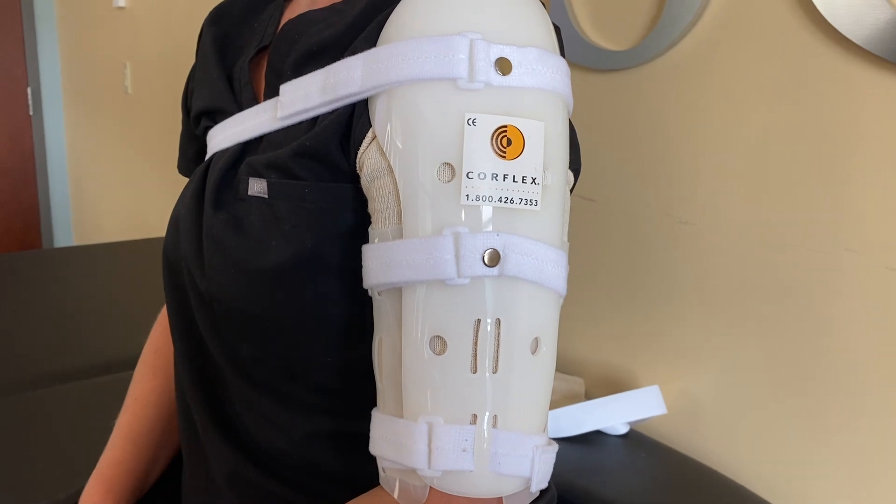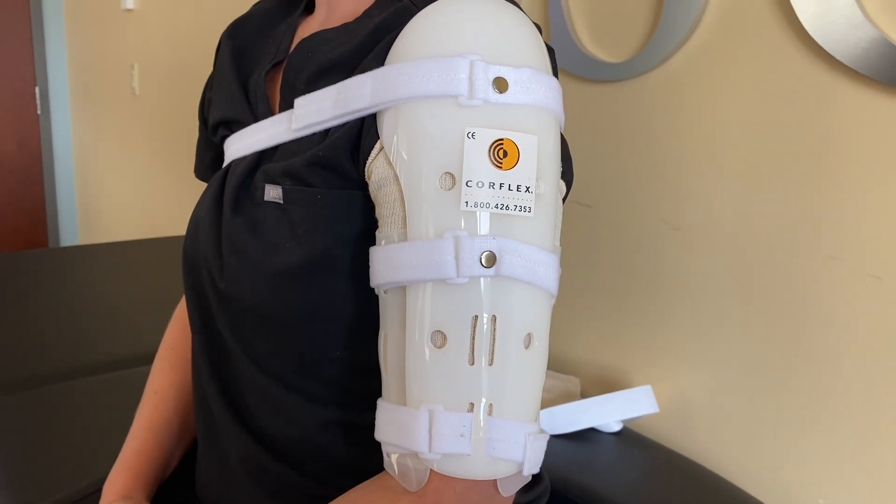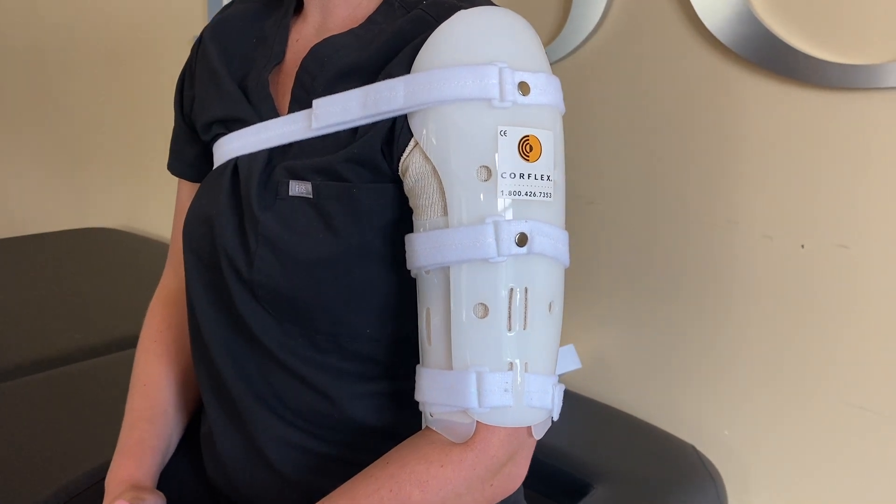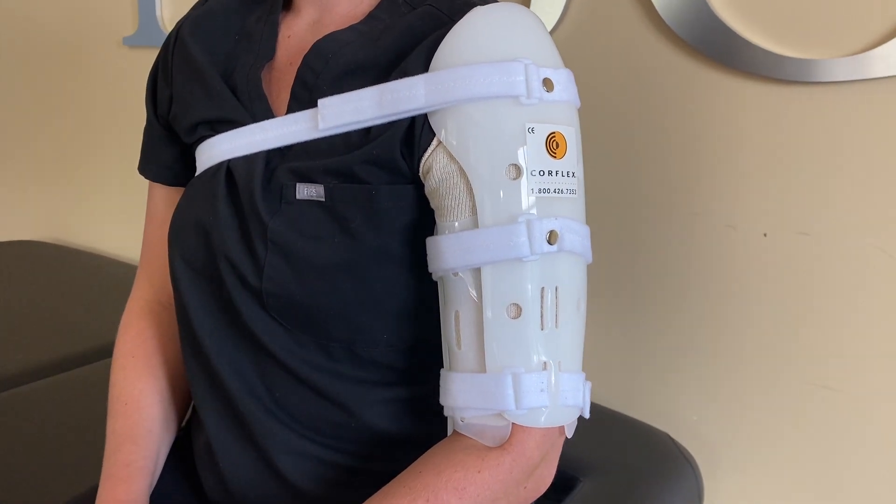Boston Bone & Joint Institute bills this durable medical equipment item to your insurance company. Please contact your insurance company for your benefits, or contact our office for additional information.